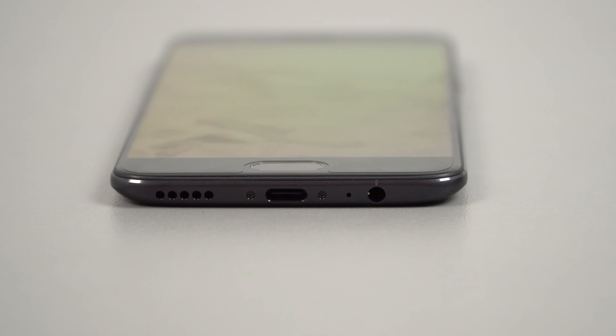And lastly on the bottom: a 3.5 millimeter headphone jack, microphone, Type-C port, and just a single loudspeaker. I'm a little disappointed to see that OnePlus did not add a second loudspeaker or a front-facing loudspeaker, which would have been really good.